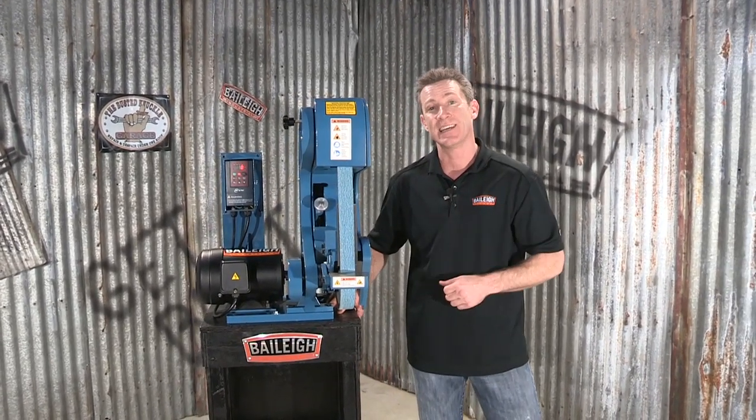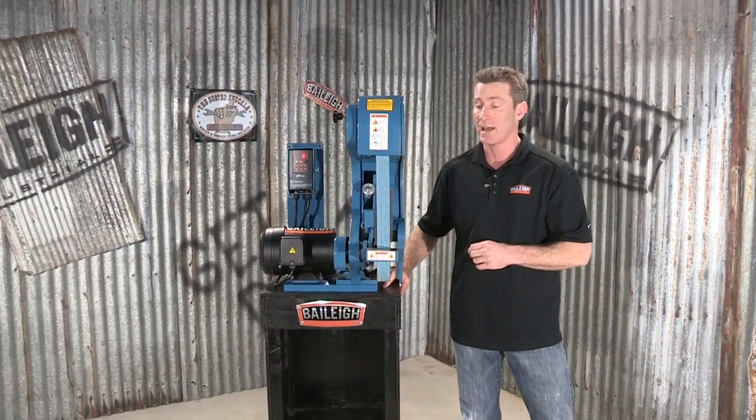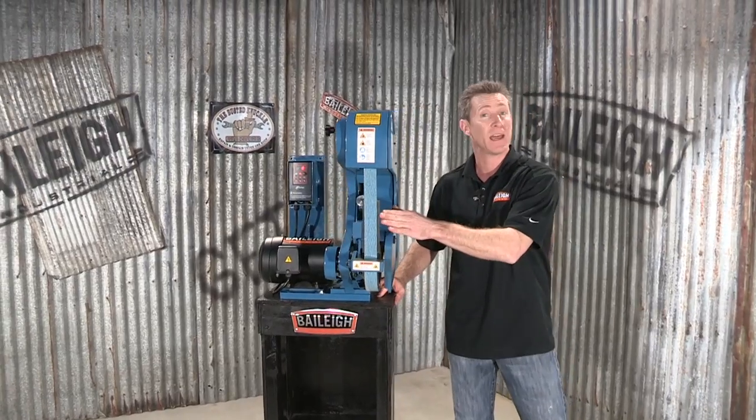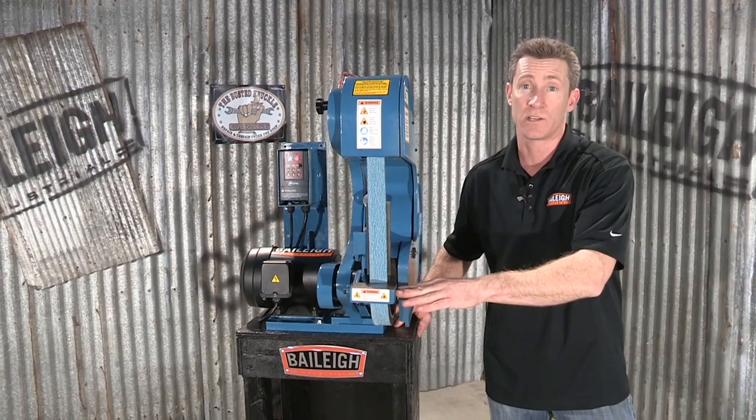We've got a 60-inch belt on here, or 1,500 millimeters. The longer the belt, the longer it's going to last. We've also got a capacity of 2-inch or 50 millimeters. The table on here does miter.